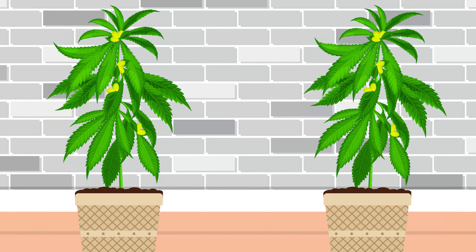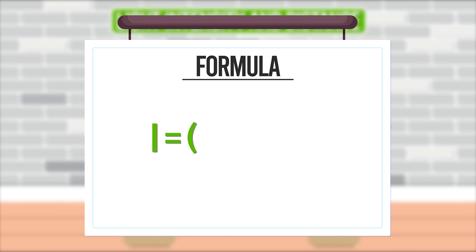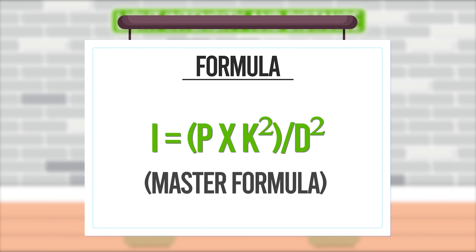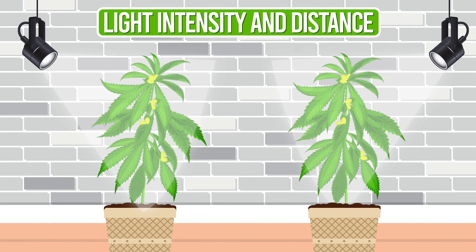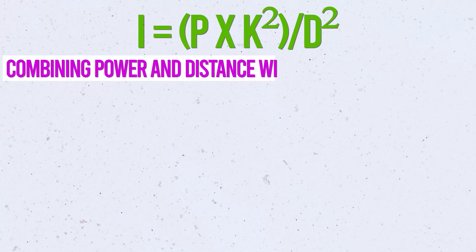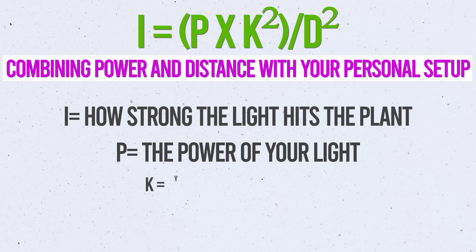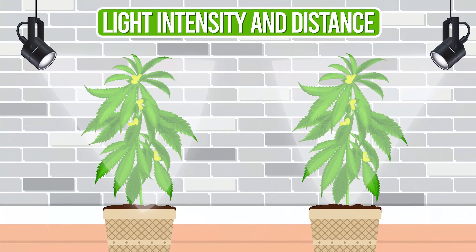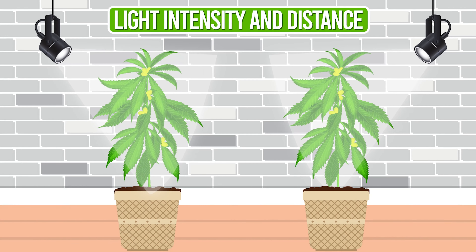Last but not least, we've got the awesome combo formula for light intensity and distance: I equals open brackets P times K squared close brackets over D squared. Think of it as the master formula that brings everything together — it helps you tweak your setup to get perfect lighting conditions, especially if you can't adjust the power of your lights. I is how strong the light hits the plant, P is the power of your light, K is your setup tweak, and D is distance from light to plant. It's like adjusting a spotlight on stage — you want your plant in the perfect glow: not too harsh, not too weak.